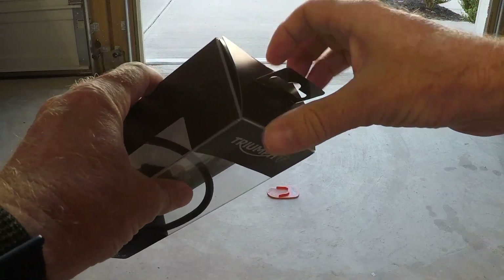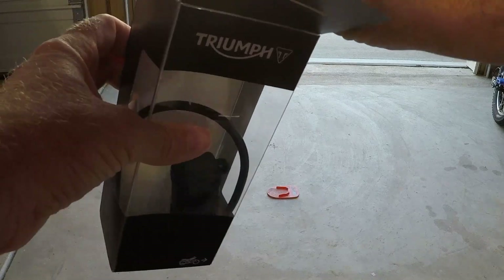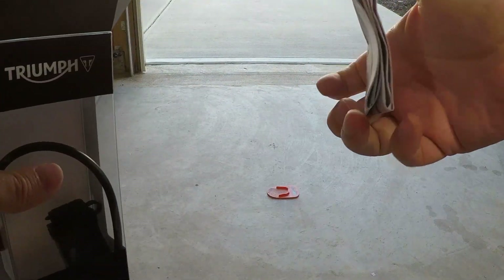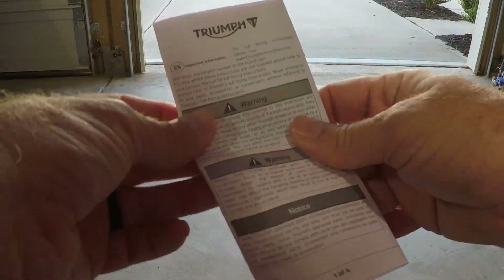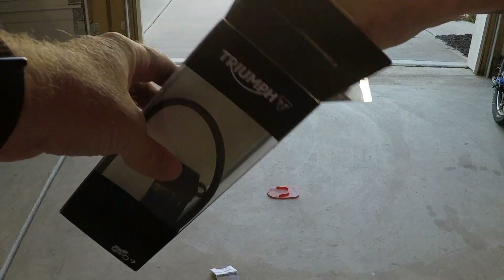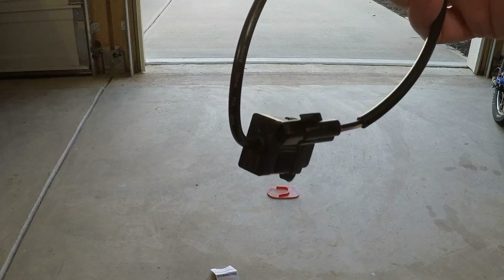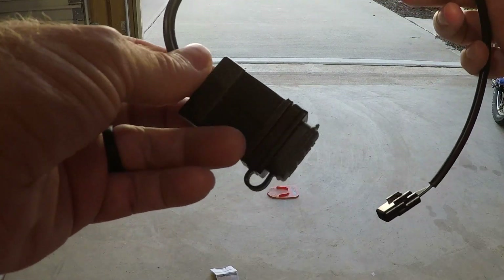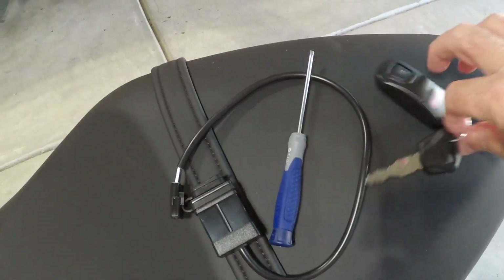I'm going to open up the box here and try to hide your disappointment when what looks like should be the instructions is actually a list of warnings in several languages. It does tell you to go to triumphinstructions.com, put in the part number and it will give you the actual instructions. Other than that it tells you not to follow the directions from random strangers on the internet, but really you should take it to a qualified person.